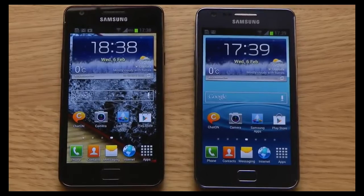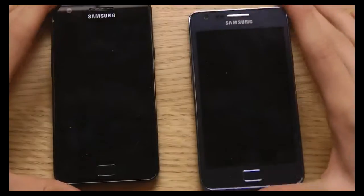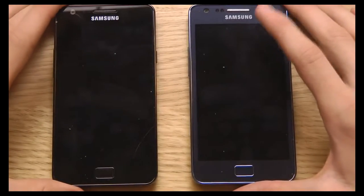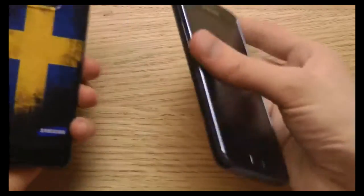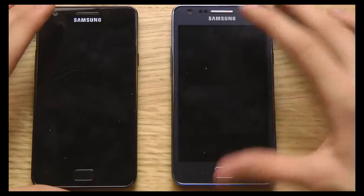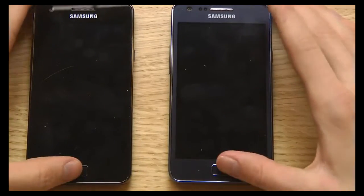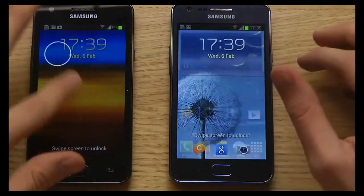If you look at these two phones, you can't see that big a difference. The thing you will notice is that there are some different colors with the new Galaxy S2 Plus, but overall screen technology, camera — a lot of things are the same. They have exactly the same form factor and exactly the same kind of thickness.